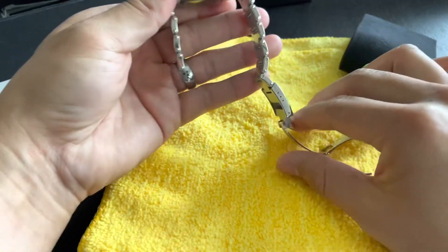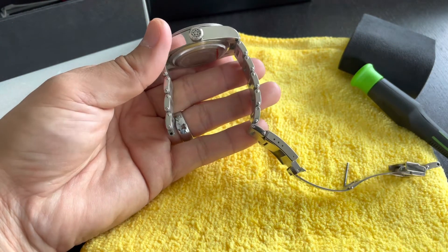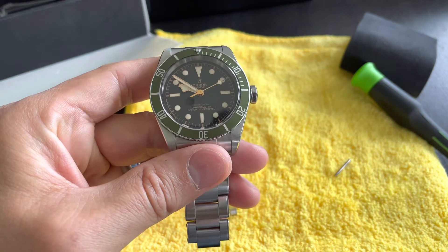I usually try to keep this even, or as even as possible, and then just remove however many you need to remove. I'm going to go ahead and do the other side — just the same process, do the same thing on the other side.